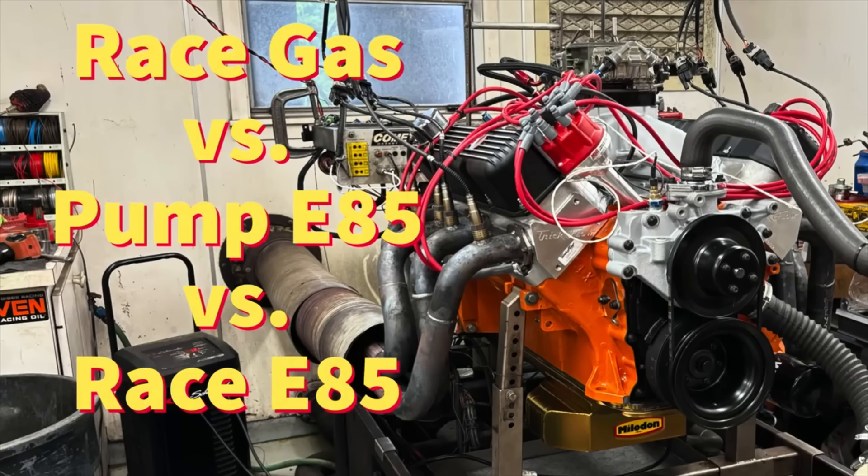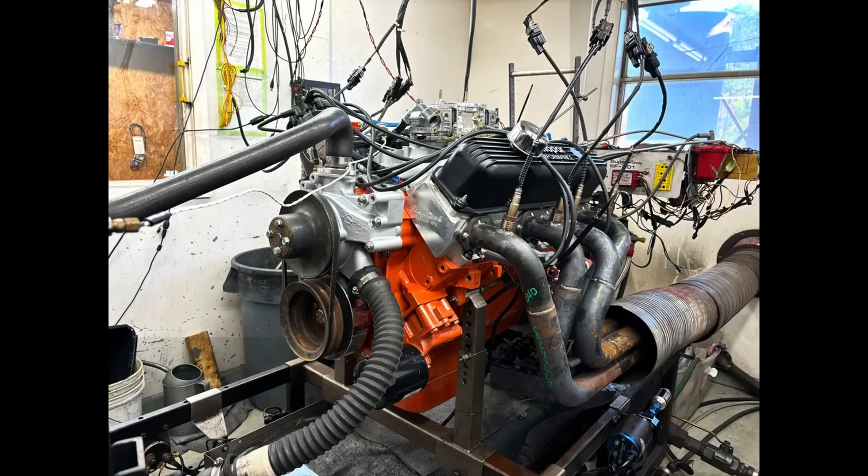I'm Just Mopar Joe. If you haven't subscribed already, check out the channel. My last two dyno video series were of 440 Source kits — I did a 500 stroker kit and just finished a 512 stroker kit that made over 700 horsepower. Exciting stuff. Let's get into it.